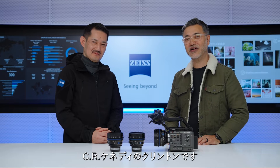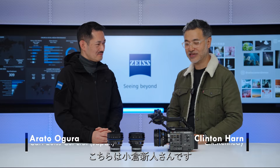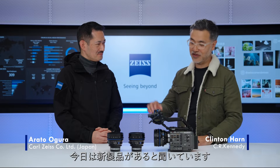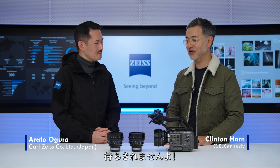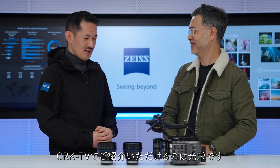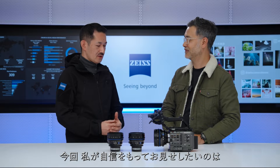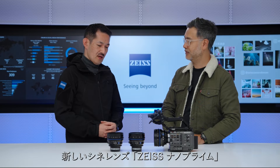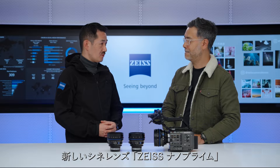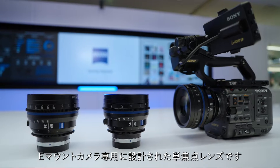Hi guys, it's Clinton here from CRK Kennedy and today we are at Zeiss Japan at the Central Business District in Tokyo. I'm here with Mr. Rato-san. I'm super excited because we have some new products here on show. Welcome to Japan, thanks for coming. It's a great privilege to have you here and I'm very excited and thrilled to present to you the final production model of the Zeiss Nano Primes — purposely built true cinema lenses for E-mount cameras.